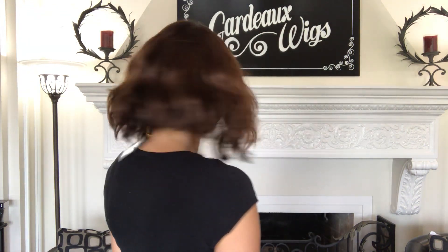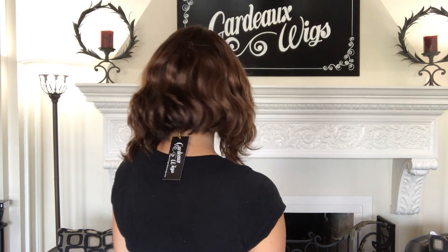This has a monofilament top and it's 100% human hair. It's five inches from the nape. It has a smart lace front on it, so it's hard to see, but there's a little lace front here. It's nice and subtle, looks really natural. And this has ear tabs.